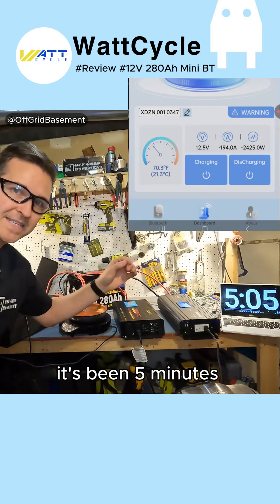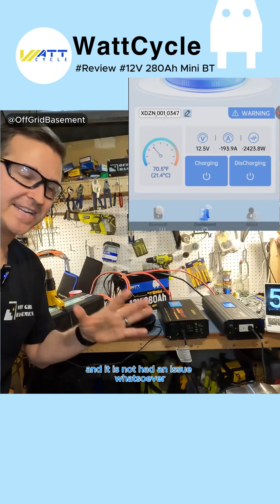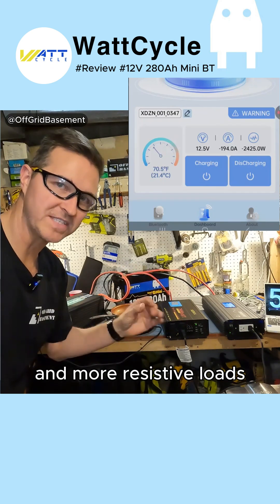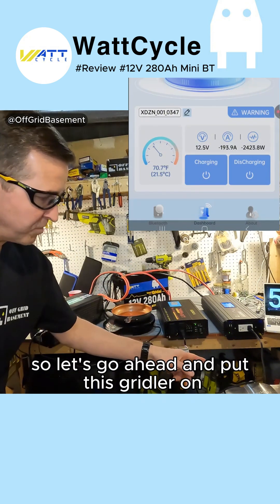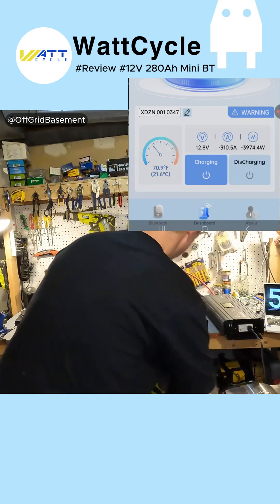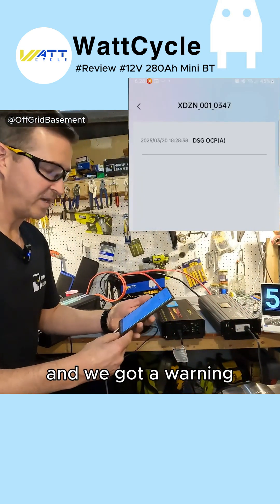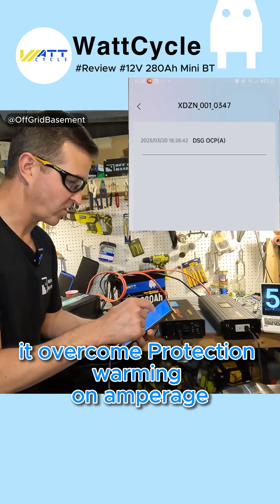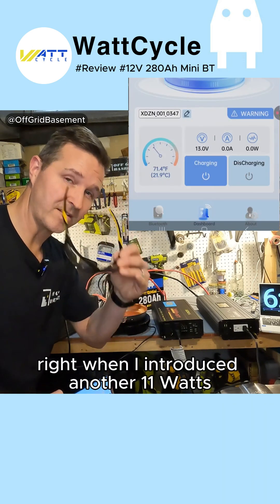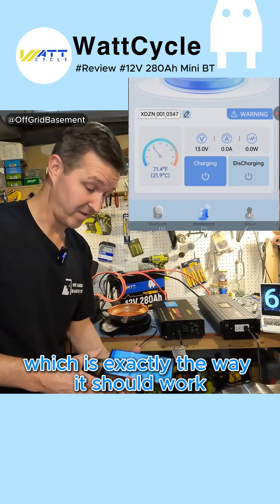It's been five minutes and it's been pushing about 194 to 195 amps and it has not had an issue whatsoever. We're going to start adding more and more resistive loads until it shuts off. Let's go ahead and put this griddle on — that's another 1100 watts. The battery just shut off and we got a warning: an overcurrent protection warning on amperage. It quit right when I introduced another 1100 watts, which is exactly the way it should work — which is perfect.